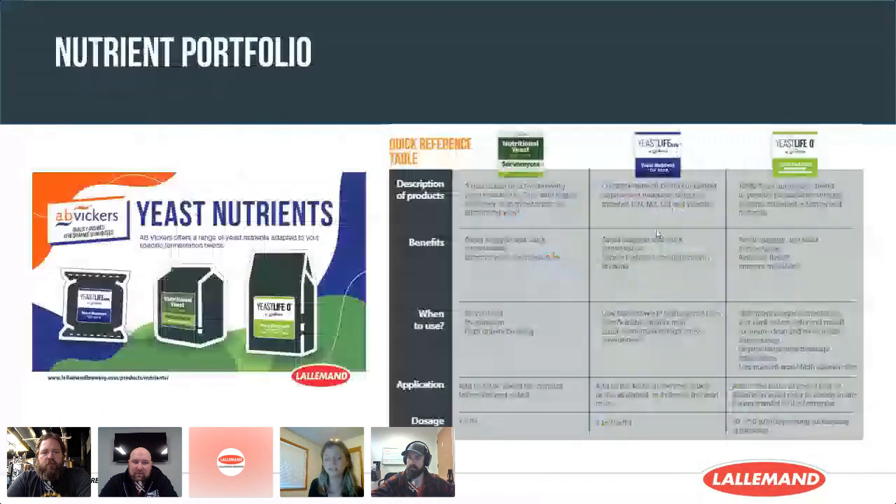Yeast Lipo is a new addition to our existing nutrient portfolio at Lallemand Brewing and AB Vickers. In this portfolio you'll find Servomyces — a unique zinc-enriched active yeast providing significant zinc — and Yeast Life Extra, a complex yeast nutrient that includes nitrogen, minerals, and vitamins. And of course, we now also have Yeast Lipo, our 100% organic nitrogen yeast autolysate blend.